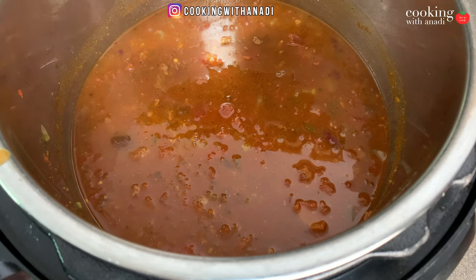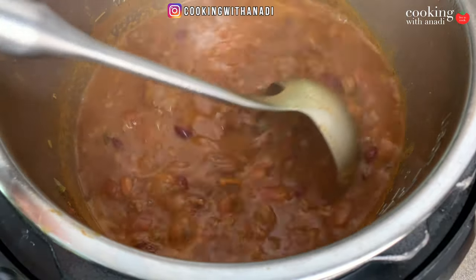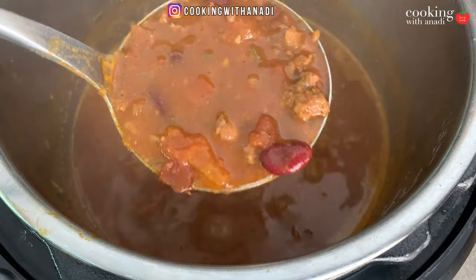I'm going to adjust the consistency just a little bit — hit cancel, sauté, and let that simmer gently until it has thickened to your liking. If you like a thicker chili from the get-go, just use less broth when you pressure cook. This one is just to my liking — not too thin, not too thick, just a nice hearty texture.